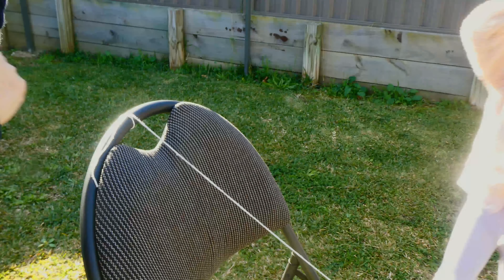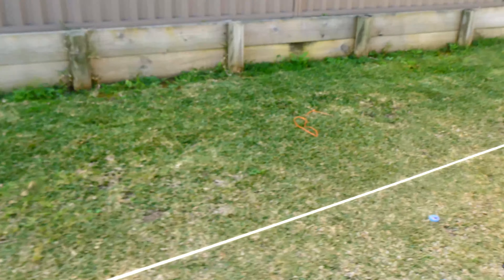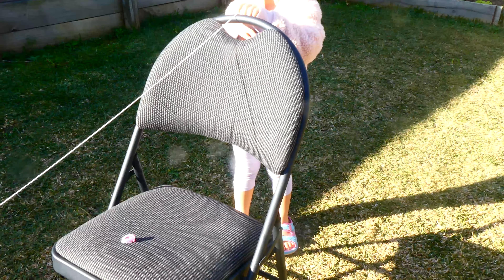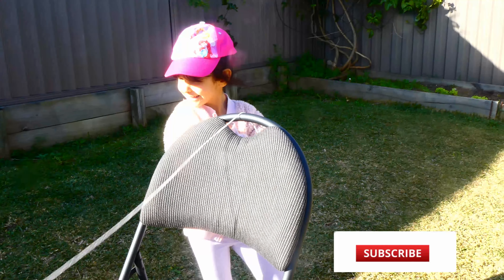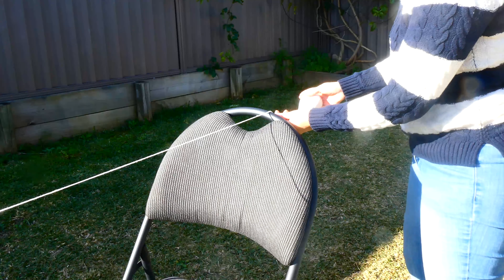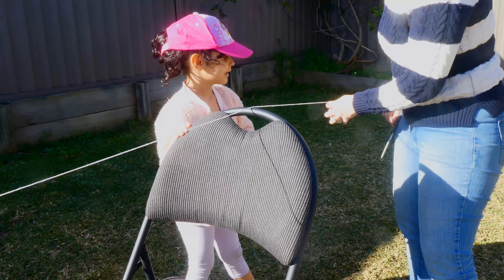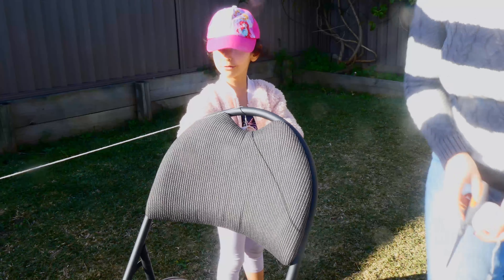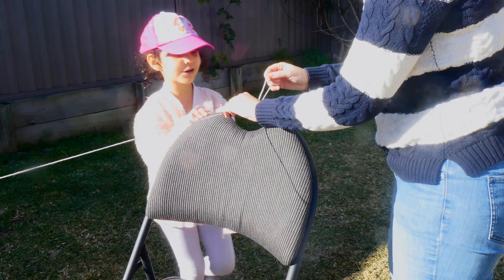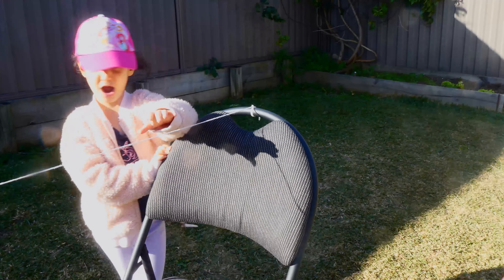Perfect, so now we need to do the same on the other chair. Can I cut it now? Let's tie it first so we know we don't make any mistakes — let's measure it correctly and pull it tight. I'm not very good at cutting string — I don't even know how to cut string, so I always ask my mom for everything. So we have a very strong line — check it out!